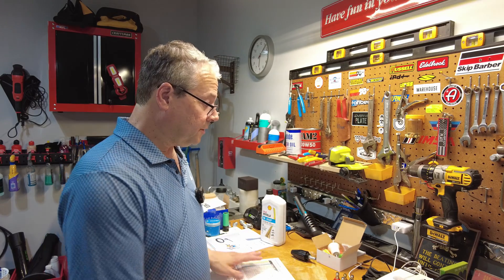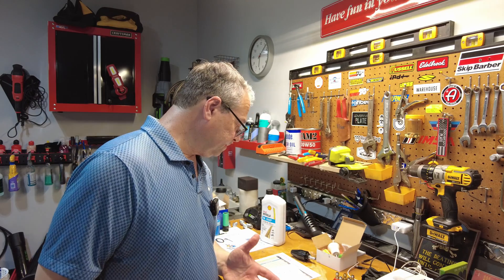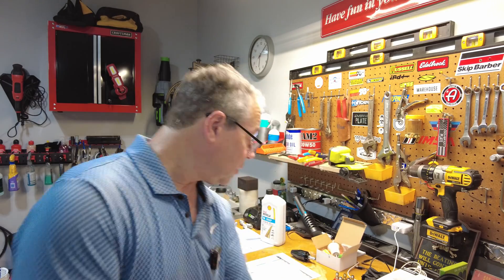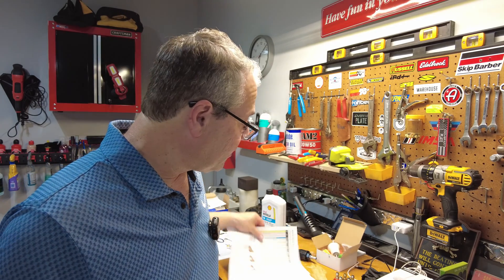Those are the nozzles — the different types, the purposes for each one, and what the colors represent. The smaller the hole, the higher the pressure; the larger the hole, the more gallons per minute. You have to find the right balance between the two and use that chart to figure out where you want to be in terms of water flow. I hope that helps and answers some questions. I'll see you on the next one.